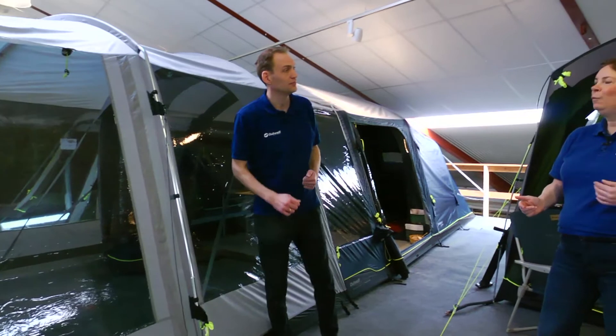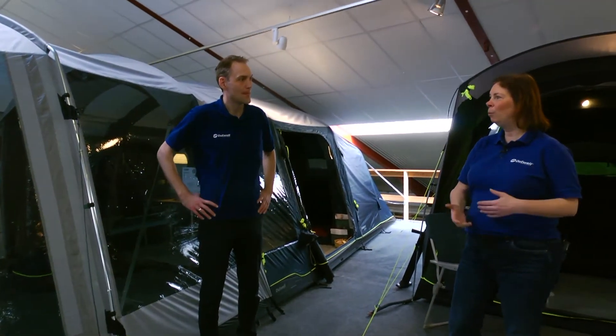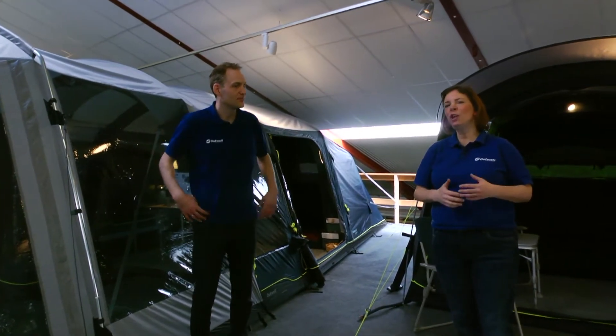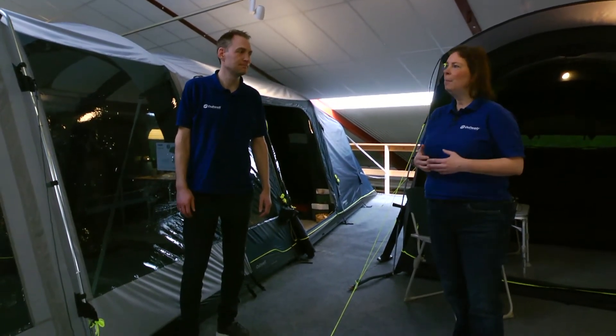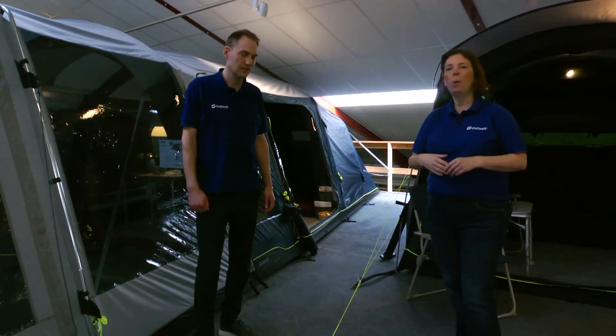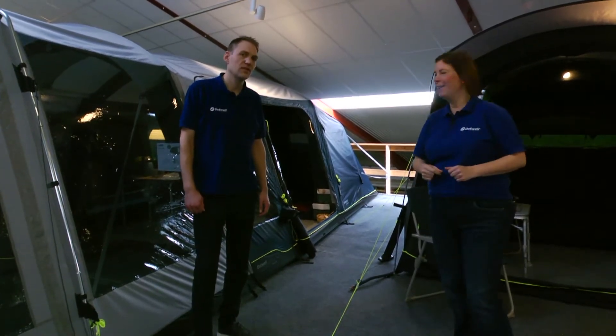A common question is what the benefit of poles versus air tubes is. We will actually show that later when we go into the larger family tents. We do use color-coded poles, so when you are going to pitch a pole tent it will be color-coded. We will show you this later when we head down into the larger family tents.